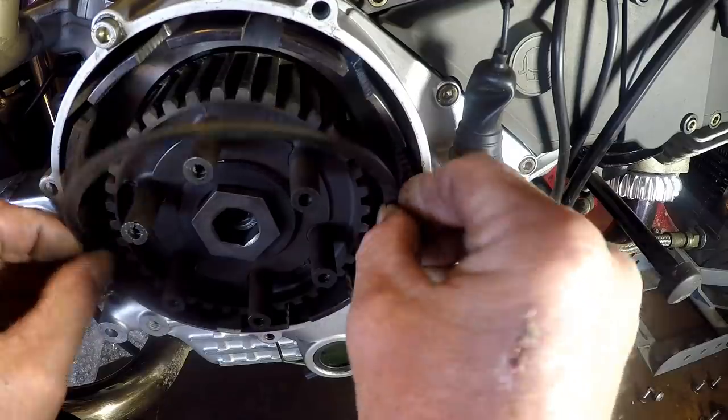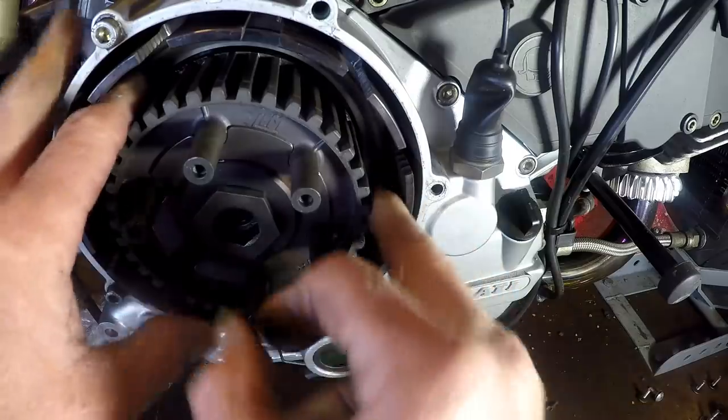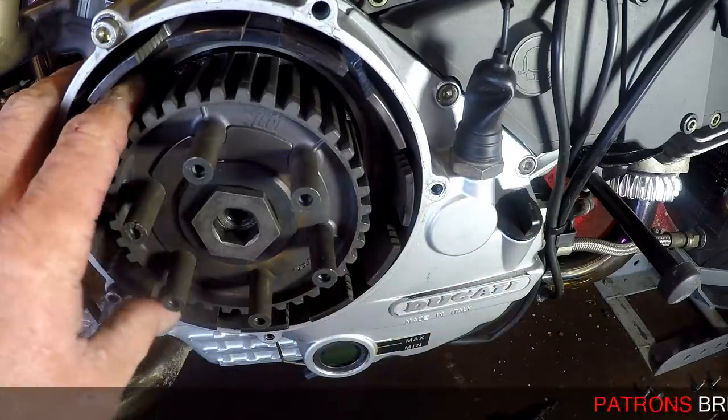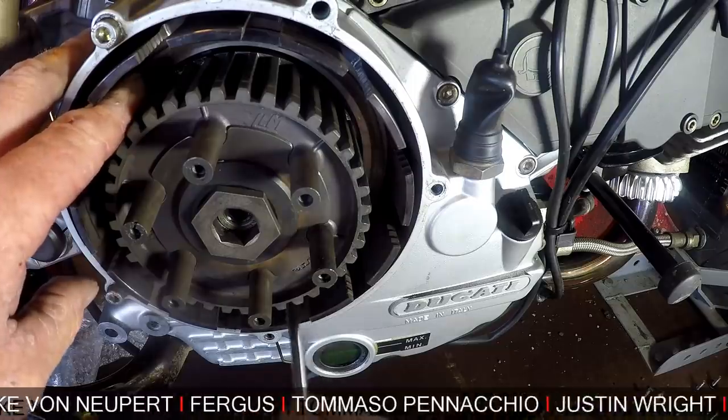This plate has had a spring type pressed into it and I need to put it in the right direction. It's bent this way and it needs to go that way, in against the plate. Now this particular one - you can see it will float around in there and it can fall down and hit the basket.